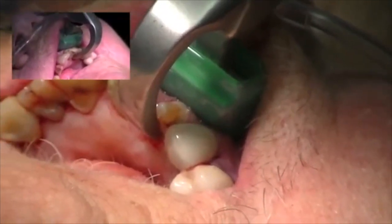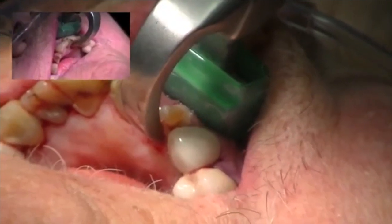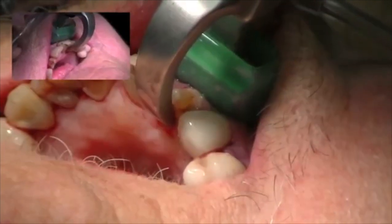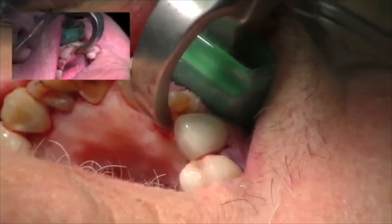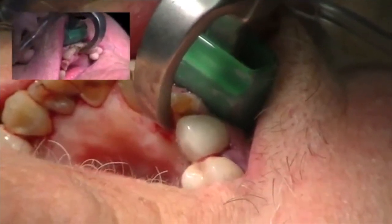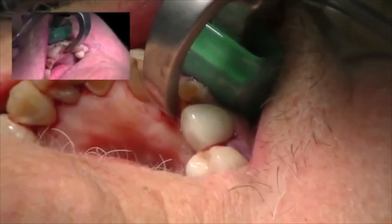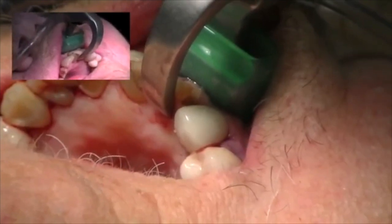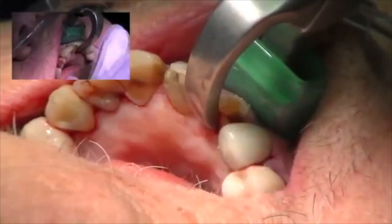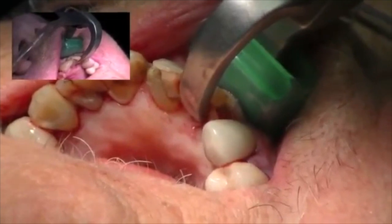We get a physiologic response where we get hyaluronidase breakdown of the periodontal ligament, and that breakdown will elevate the tooth out of the socket. We're not moving the tooth facially out of the socket — rather, the tooth is being lifted up and out of the socket. It may take two to three minutes to do that. You can see I'm using very little pressure, and you can see the tooth moving a little bit. Just take your time — as dentists we have a tendency to want to go fast.